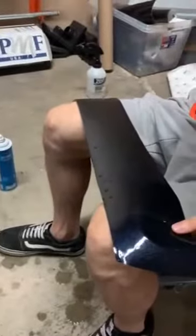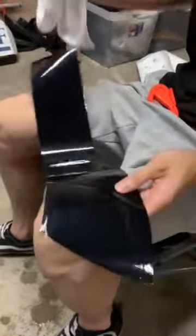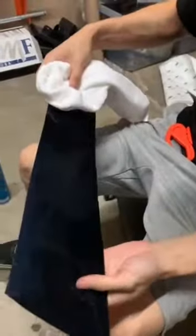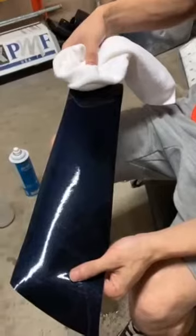Just try to dry it. Let's clean the towel. Dry. No, it's not going away. Stay right there. See that?